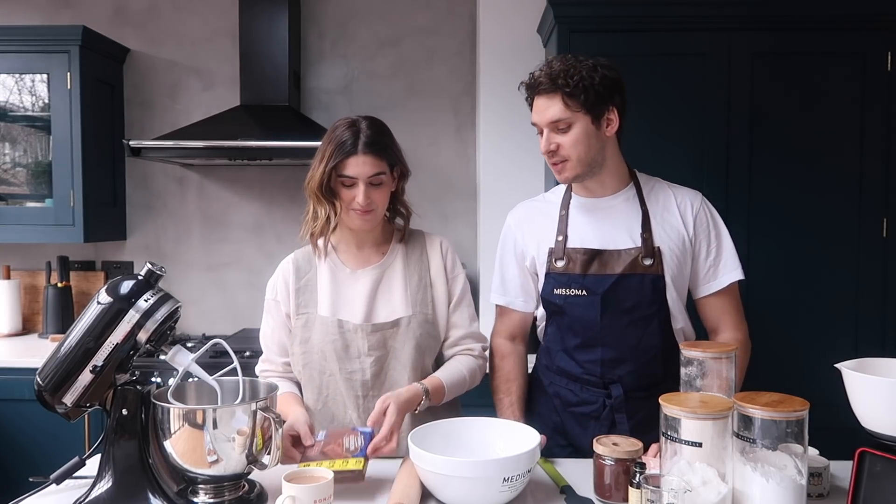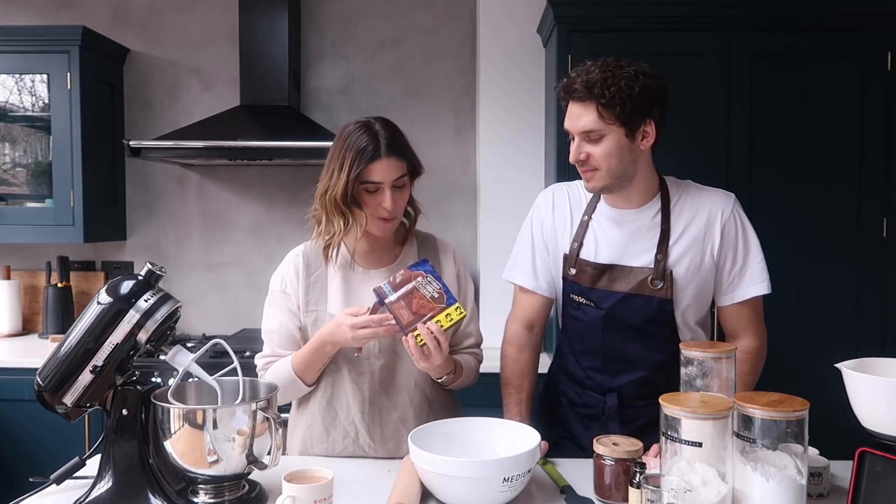Today we're going to try something a little bit adventurous. I have never made a biscuit in my life. Also just a disclaimer for anyone that hasn't seen these videos before — we are not trying to teach anyone how to bake. We are terrible bakers. It's more about just us having fun, trying to bake something. It'll probably go wrong but hopefully it will taste good. So what we're making today? We are making bourbon biscuits.